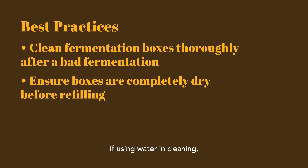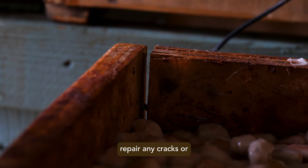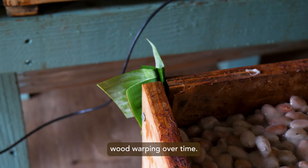If using water and cleaning, be sure the boxes are completely dry before using again, or there's a good chance black mold would develop early in the fermentation. Otherwise, boxes should be scraped of old dried pulp and thoroughly cleaned at least in between harvest seasons. Patch or repair any cracks or openings between the boards, which may develop from the wood warping over time.